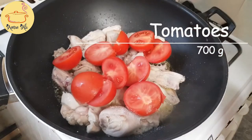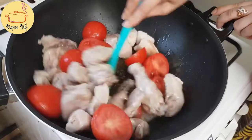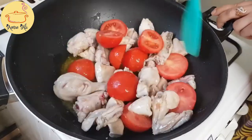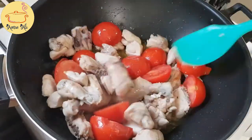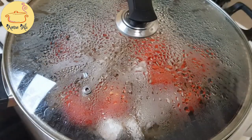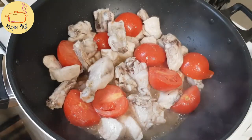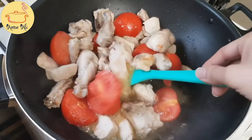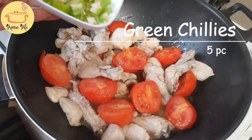Now adding tomatoes — tomatoes are the most key ingredient for this recipe because I'm not going to add any ginger garlic paste or onion, nothing like that. Only tomatoes, and the curry paste will be made from the tomatoes. So add a generous amount of tomatoes; I have taken 700 grams, cut into slices. If you want, you can add whole tomatoes — just wash and add them in.